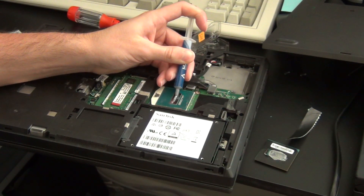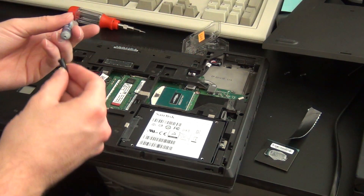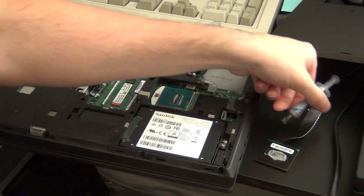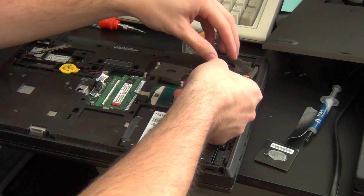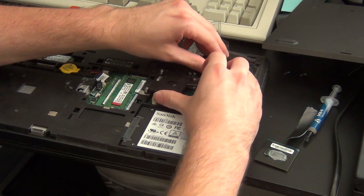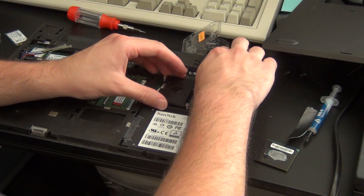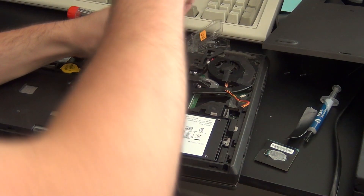Just put a small dot on. You don't want too much — I actually might have put a little bit too much on here, but so far there haven't been any thermal issues, so I'm not going to redo it. Then it's just a matter of maneuvering the fan back into place. Usually it's not very hard, but sometimes it can be stubborn. Just maneuver it back into place, then secure the four screws back down, and reconnect the fan to the motherboard.